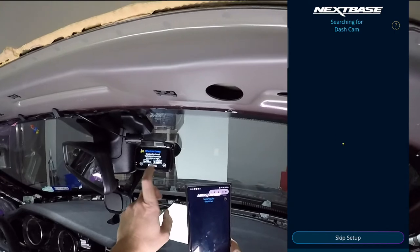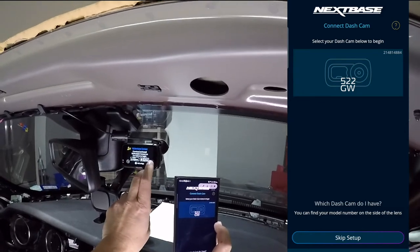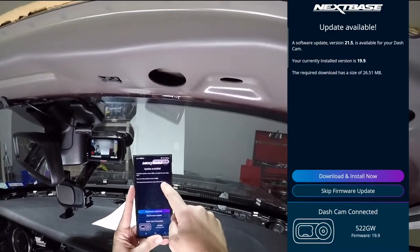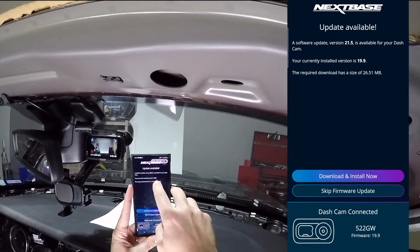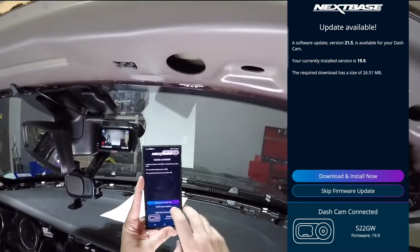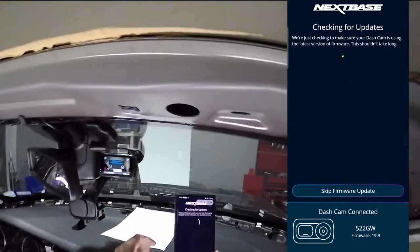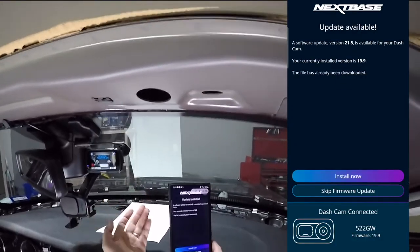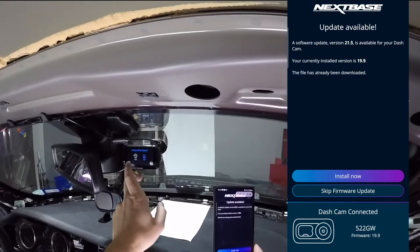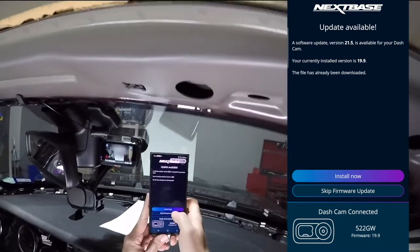We pressed next and it found the dash cam. We're now paired. Immediately there's a software update available — the dash cam is on version 19.9 and there's an update to 21.5. Since we're at home on WiFi, let's download and install it now. There's an SD card error — I formatted it on my Mac, which the guide says is fine, but let's just format it through the camera. Format successful. Now let's retry the firmware update — and it's done. The dash cam is updated and already running and recording.